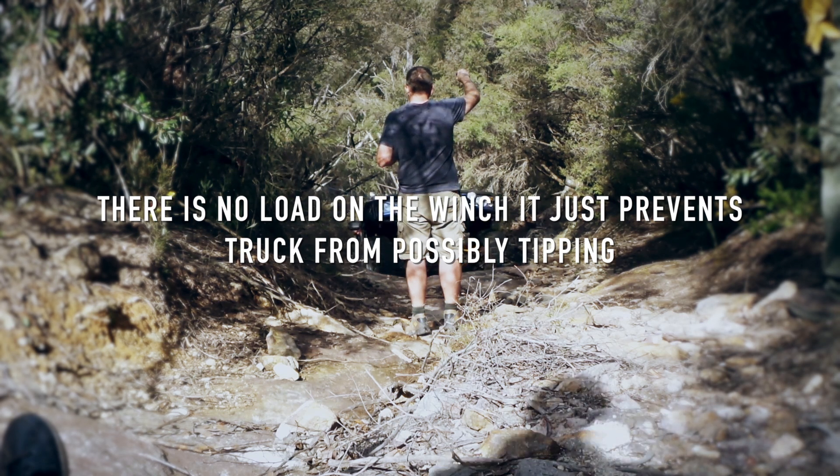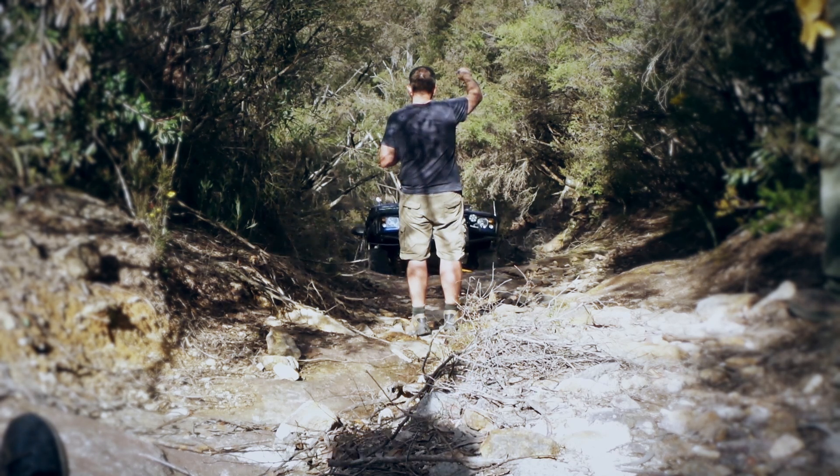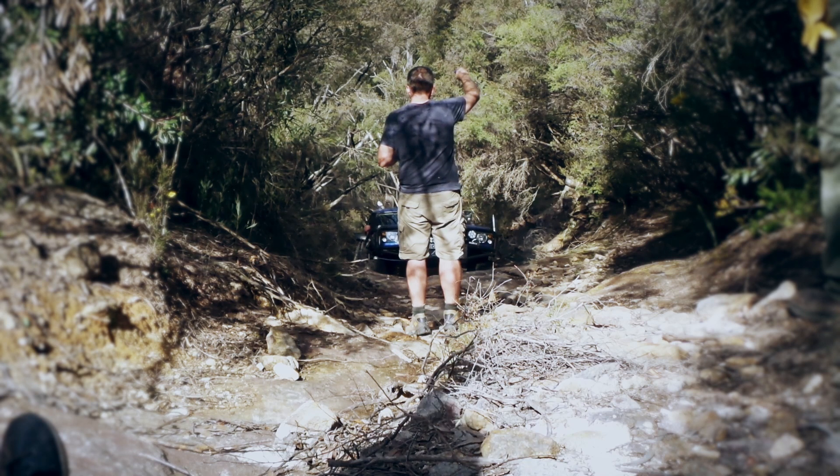We're meant to always check the state of the tree — that it's strong and firm — because the worst case scenario is you put the tree on top of you, and that isn't good.